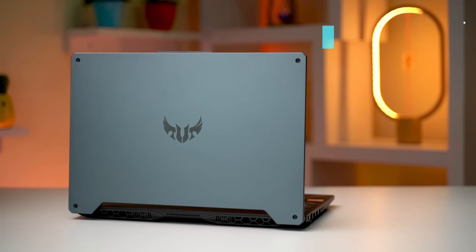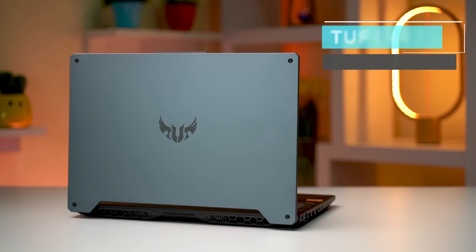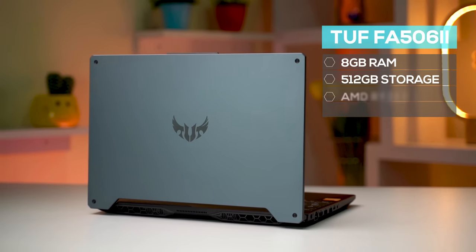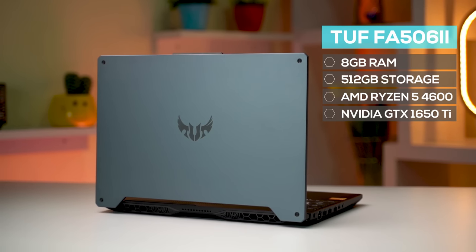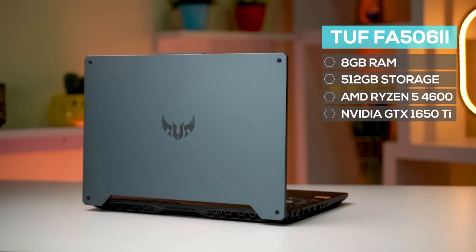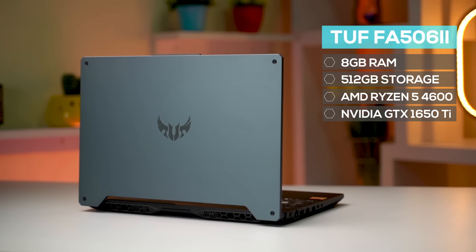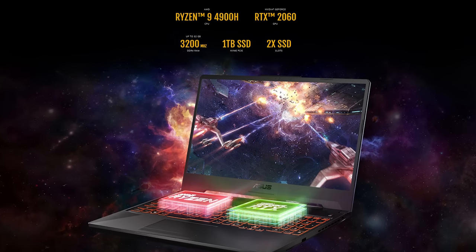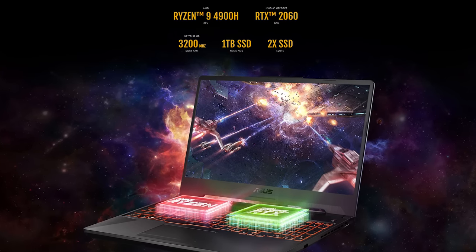Before getting started, this one is a base variant equipped with 8GB of RAM, 512GB storage, AMD Ryzen 5 4600, and NVIDIA GTX 1650 Ti. Obviously, there are other configurations of the A15 available in the market. For higher prices, you can get a system equipped with Ryzen 9 and RTX graphics.